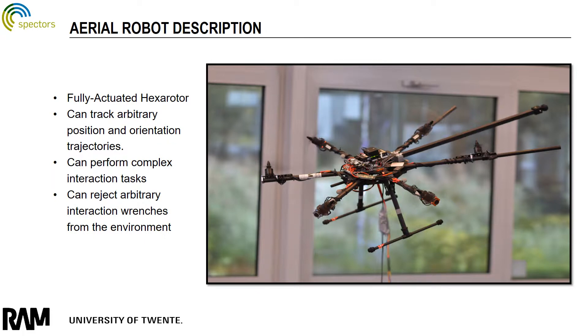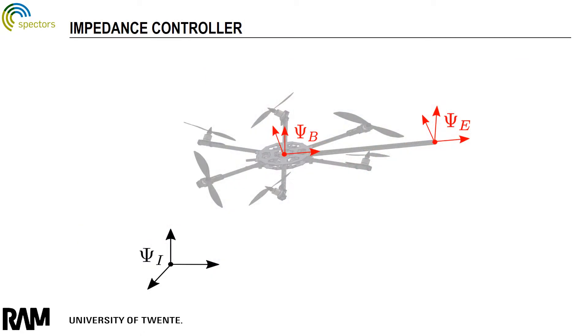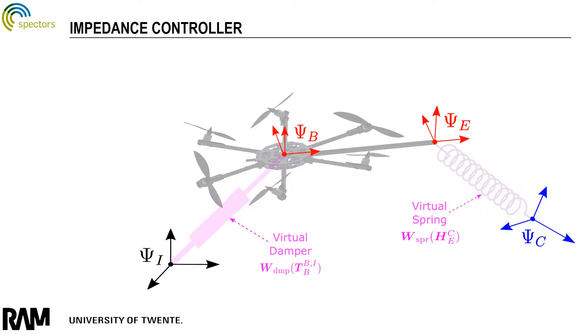this robot can perform more complicated tasks since it can reject an arbitrary interaction wrench. The interaction control technique used is impedance control, which in this work consists of a virtual spatial spring connected between the robot's end-effector and the commanded desired configuration. A virtual linear damper is also connected between the inertial frame and the robot's body frame to damp its motion.